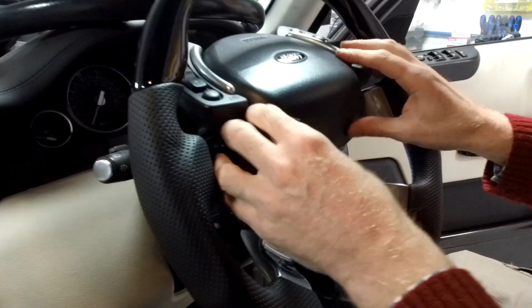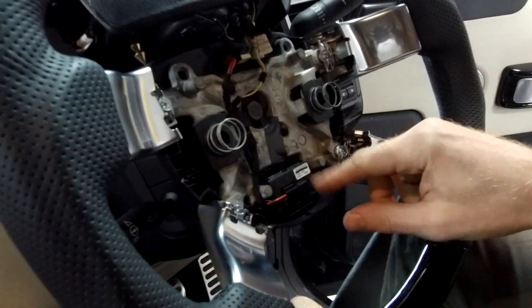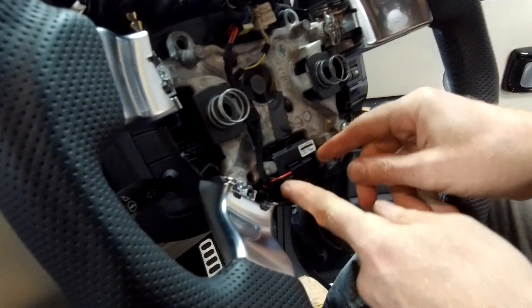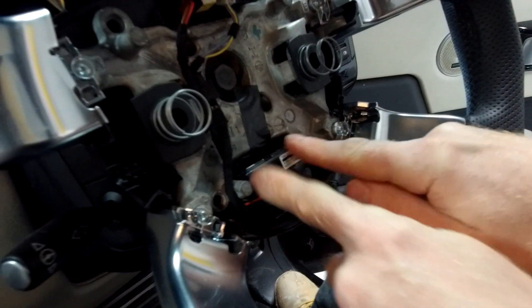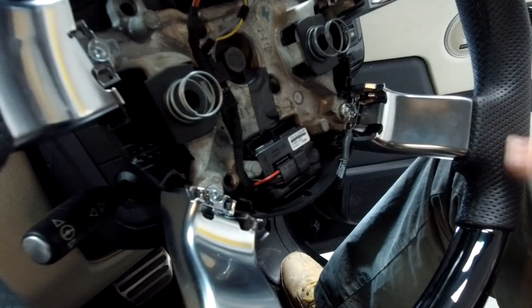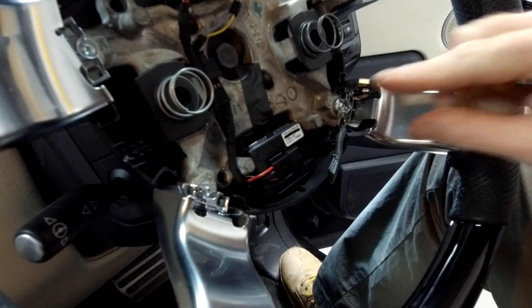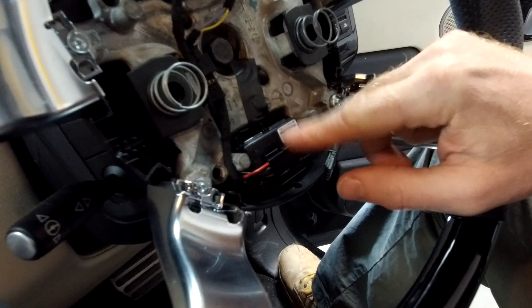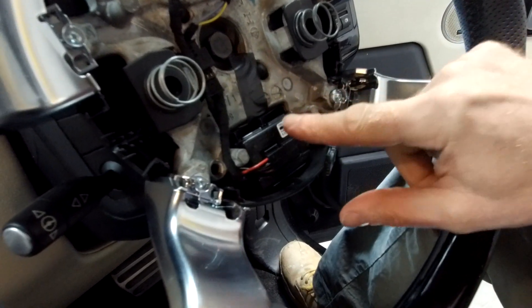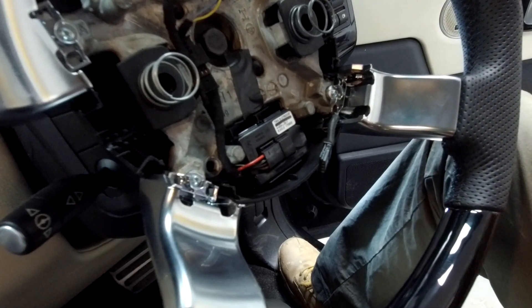That then reveals the steering wheel heating connector - it plugs into this little plug here. And this little box is a box of witchcraft - basically it's listening to the sensor, and when the sensor says it's getting hot, it cuts off the power. So all the switching is done in here. I haven't heard of many of these going wrong - normally the fault is in the steering wheel.